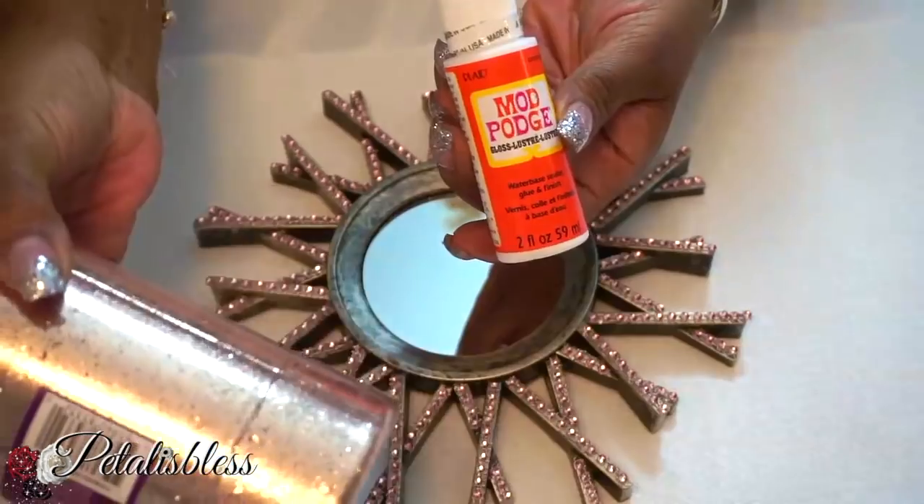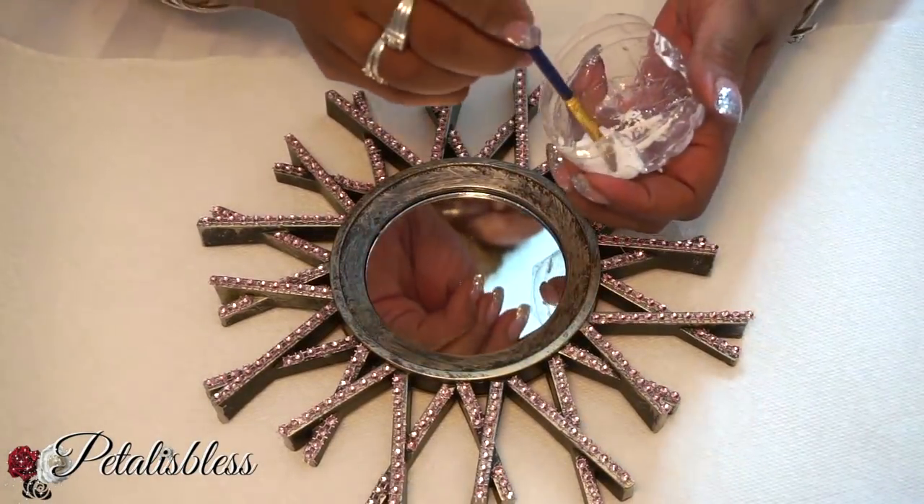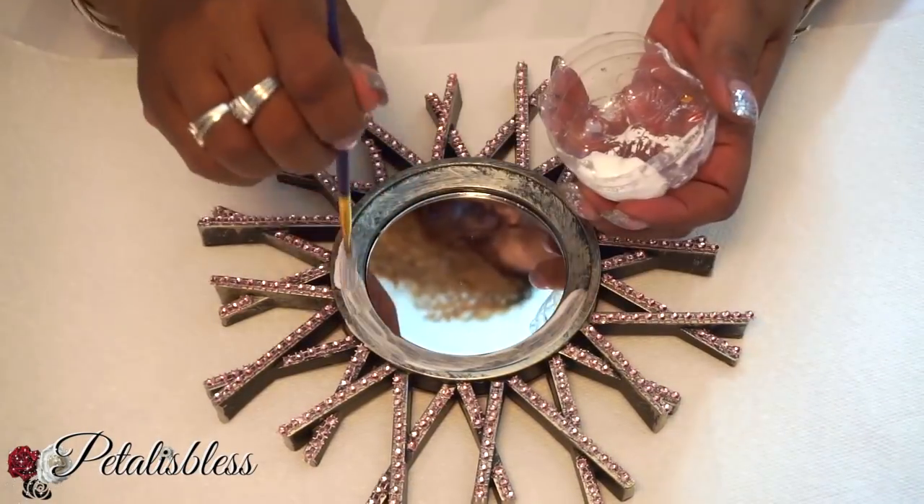Now we'll be using the Mod Podge and the rose gold glitter and we're just gonna decorate the inside of the mirror.